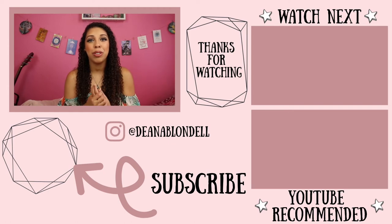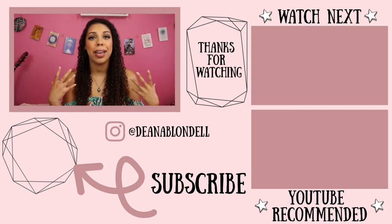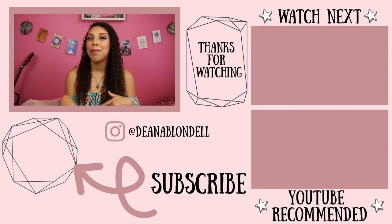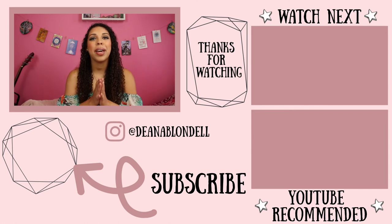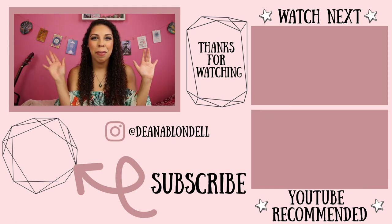I hope this video helps you guys out in your own practice and answered some questions you may have had about jar spells — how to work with them and what to do after you've created them. If you like this type of content, make sure you subscribe; I post new videos every single week. I also have a magical newsletter you can subscribe to below if you're interested in receiving magical goodies. I hope you guys have a beautiful day or night whenever you're watching this — see you in the next video, bye!